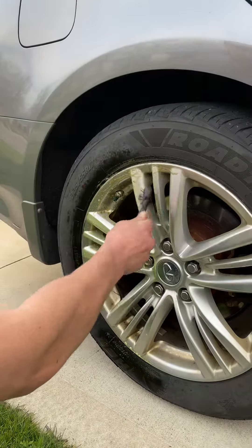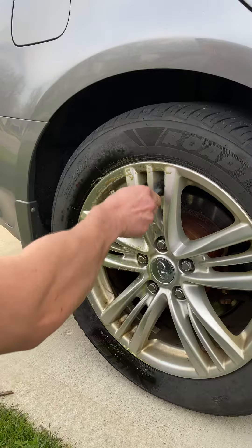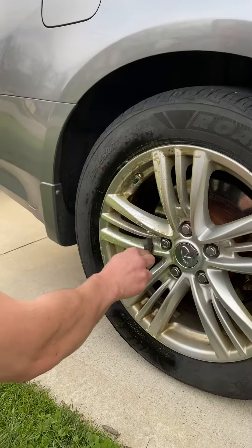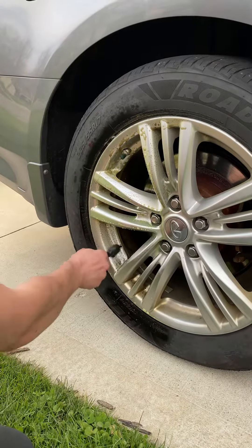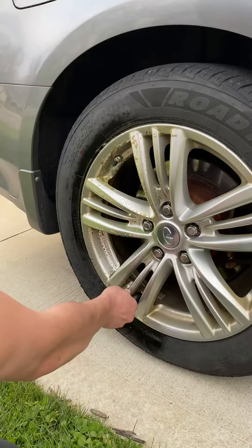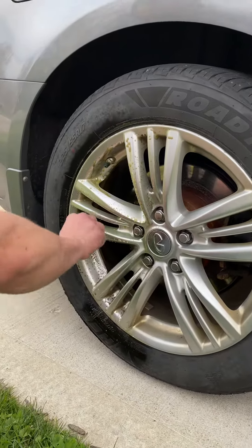There's even some tire marks up here. Comes right off. Pretty strong stuff. Works well. Doesn't take too much effort. You just need a better brush to get in there — getting the crevice is a little bit better.